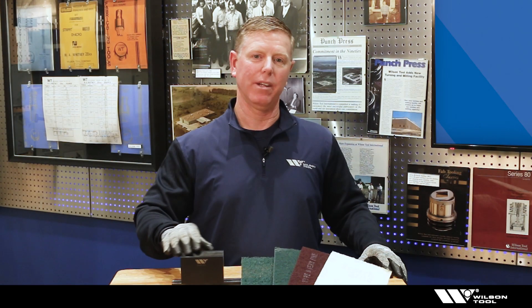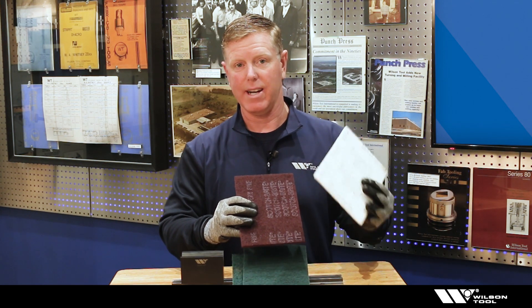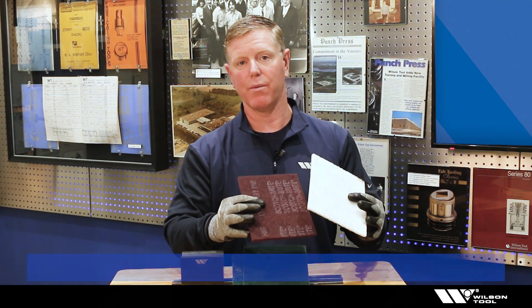We have buildup on the shoulder of the die and we want to remove that. A common way would be to use an abrasive pad. The white is actually a non-abrasive pad and the maroon is a very fine abrasive pad, and we could use either one of these.